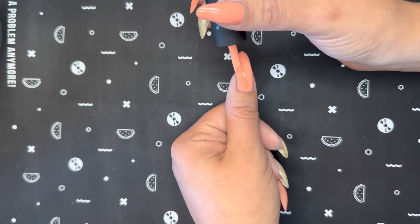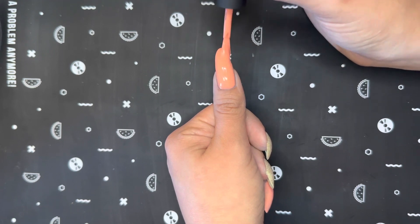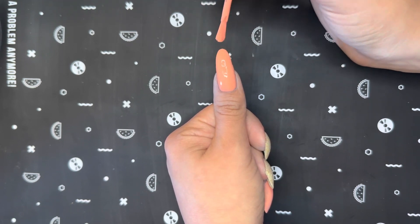I am going in with a second coat of polish with each color and making sure to wrap the free edge of my nail, which helps to prevent chipping.